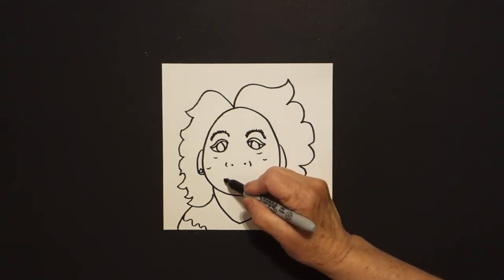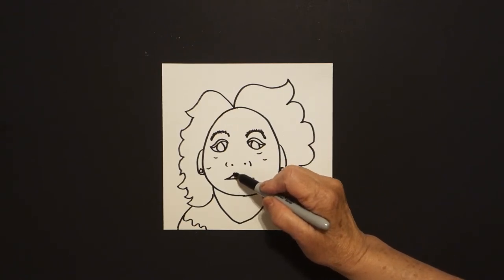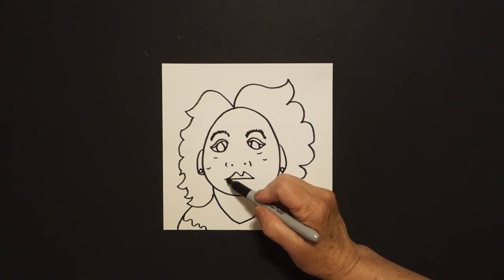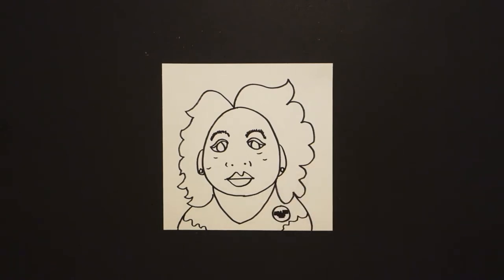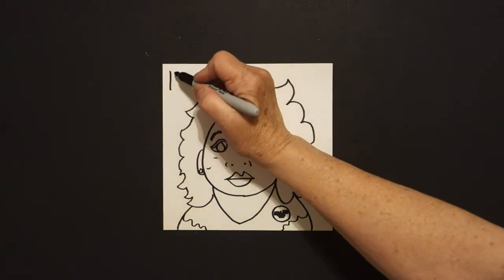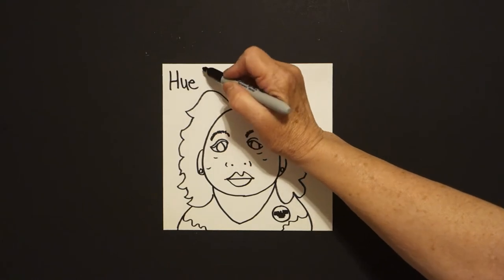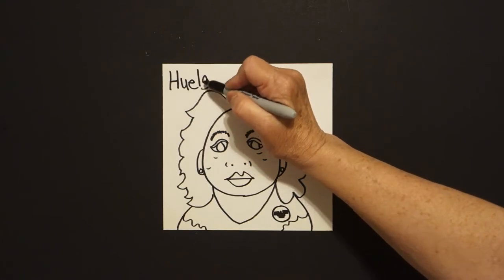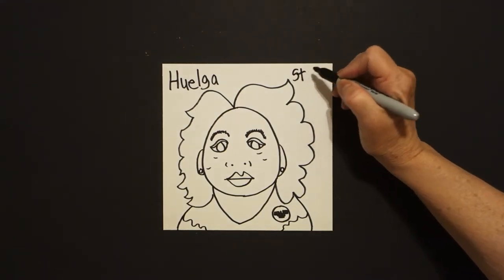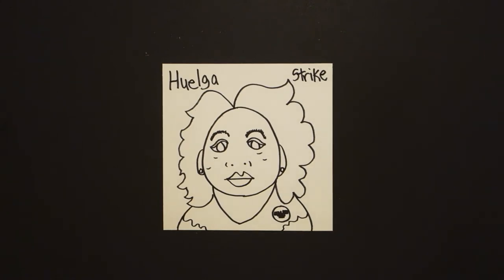Come right here in the center, straight line, but come on top and draw a curve line up, down, up, down, connect. Come down to the bottom, curve line up, and connect. Now, what we want to do is come up here and write H-U-E-L-G-A, which stands for strike. We'll talk about what Dolores had to do with the strike in just a minute.